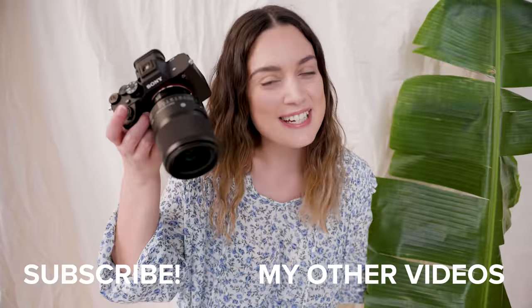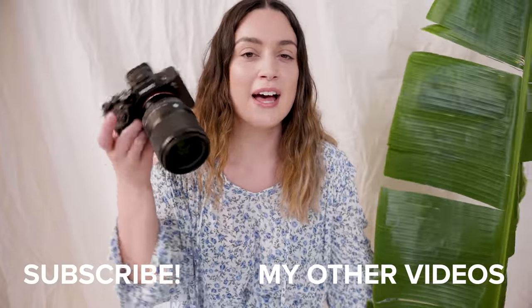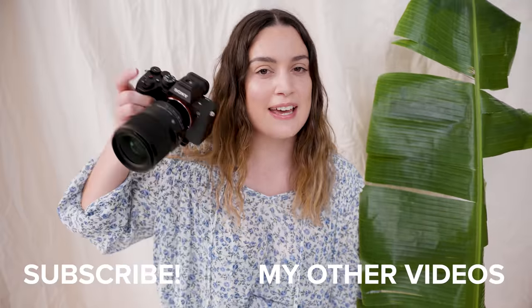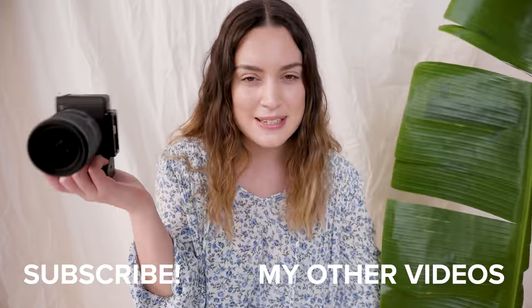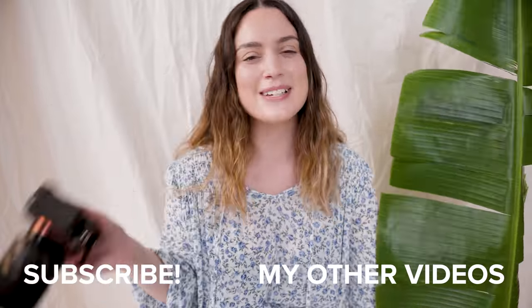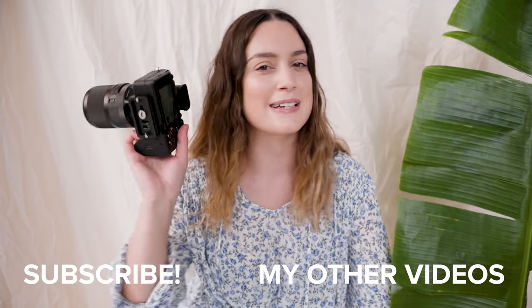That's all I have for today's photo shoot on the a7 IV with the Sigma 35mm f1.4. I'd love to know what you think of this lens and which photos were your favorites in the comments below — let me know if you want to see more studio shoots as well. Thank you so much for watching. I make new videos every single week, so I'll see you all next time. Bye!